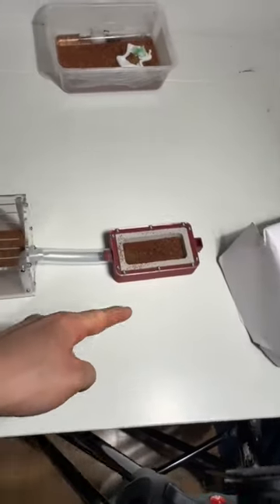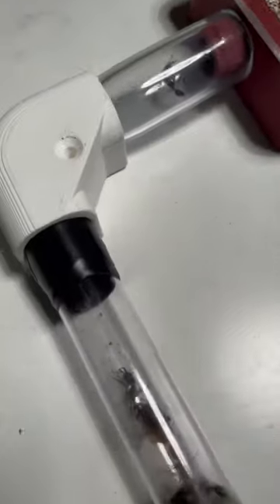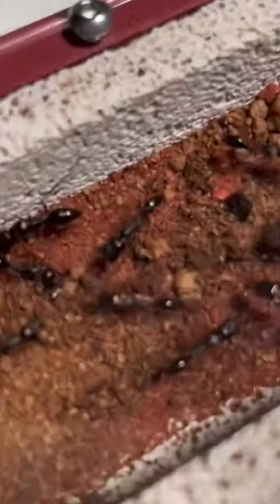But before we feed them, we need to move them into a new setup, and this little setup should work perfectly for them. Already after a few minutes after connecting up, they are moving all in. It doesn't take long before the entire colony have decided that this new nest is way better than the old nest, and they have moved in.